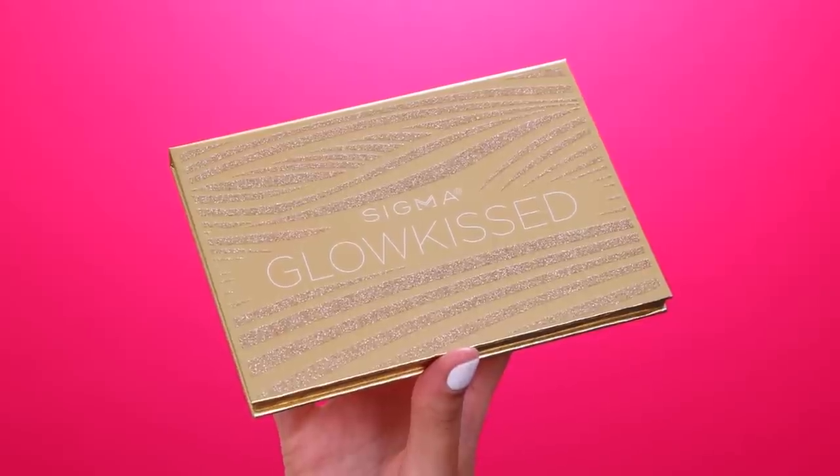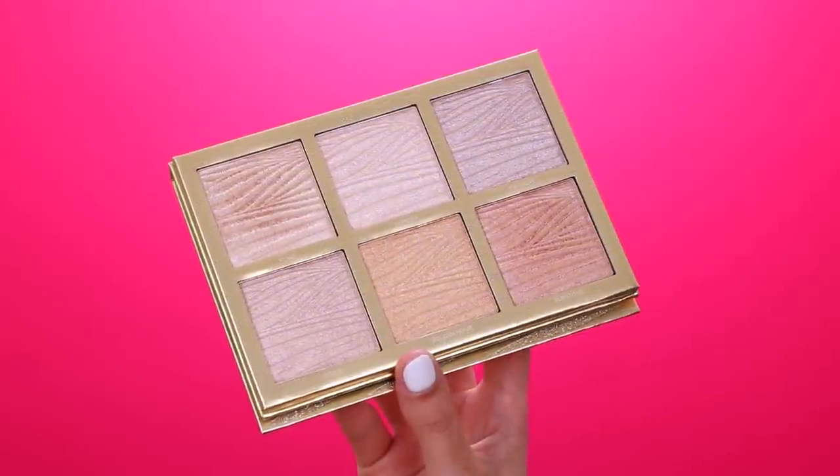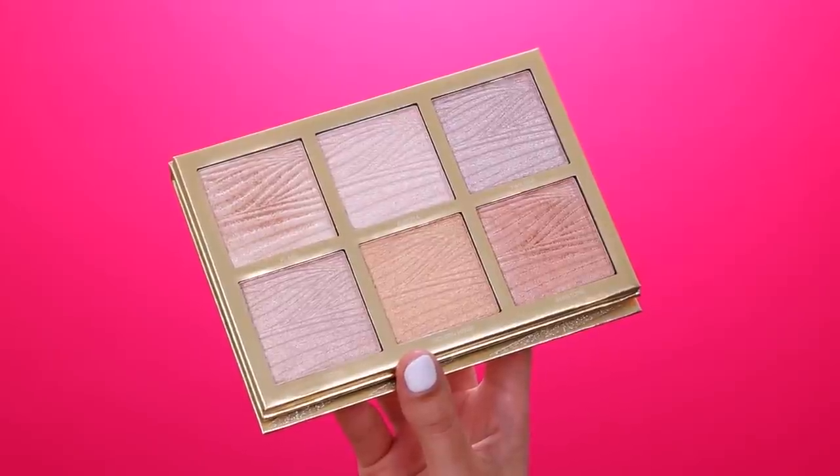Now I'm going in with the Sigma Beauty Glow Kiss palette — so pretty. I'm going in with the color Flare. These are actually pretty intense, so I don't want to use too much — I can always go back in with more product. Tapping off the excess product and applying it right on the highest point of my cheekbones. So pretty.